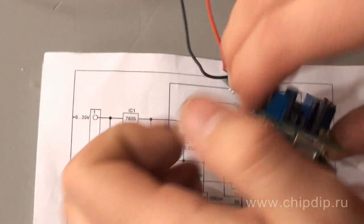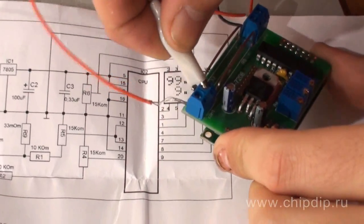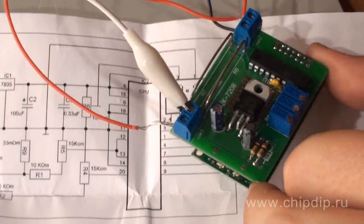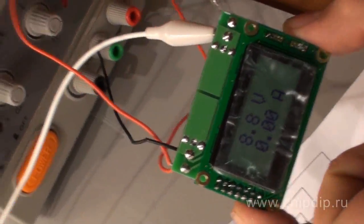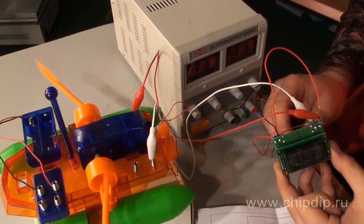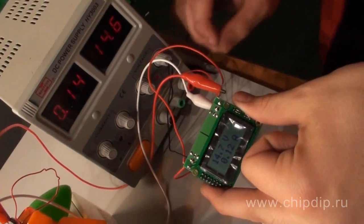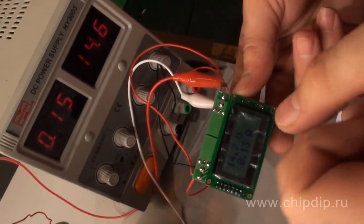We make the necessary connections according to the guidance, using a child's toy as a load, and power the resulting structure on. Because we use the laboratory power supply as a power source, we can make sure that the readings coincide, confirming the correct operation of the examined module.